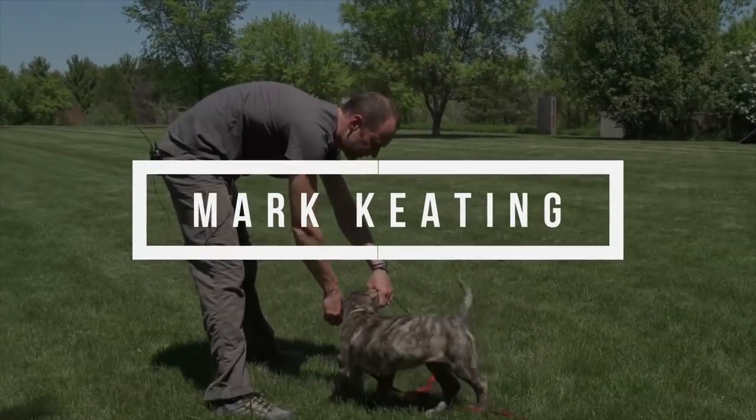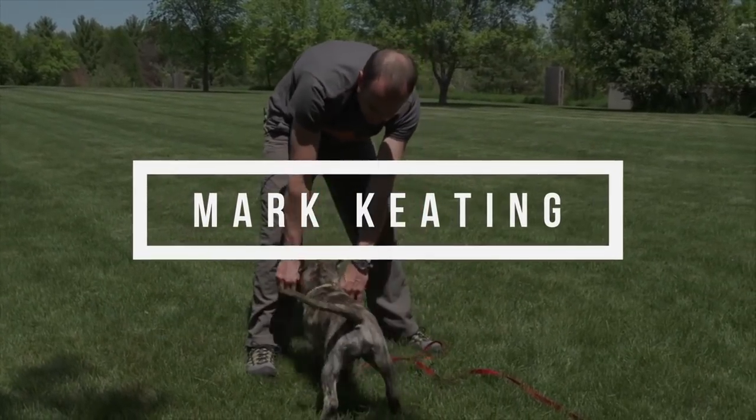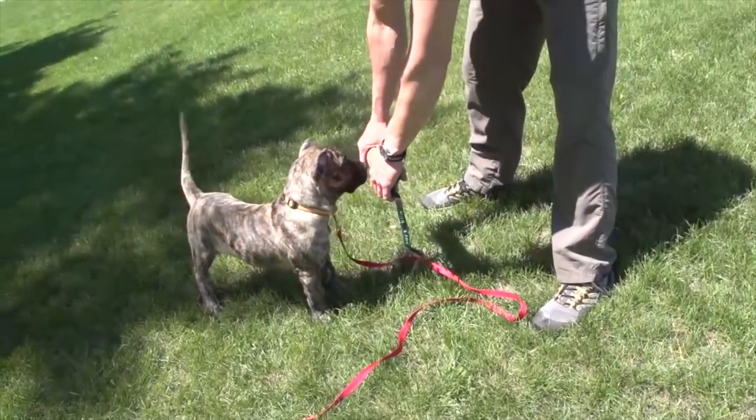I'm just going to show you how not to hold the tug when you're playing, which is just with no opposition. See how the dog is now chewing because I'm not offering any resistance - she just starts to mouth.